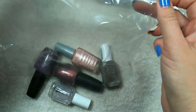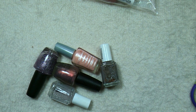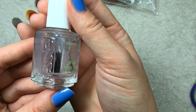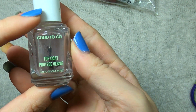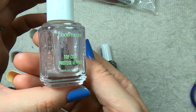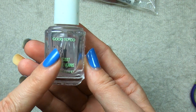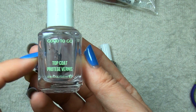One of the SEs looks like a top coat, so let's just get that one out of the way. Good to Go top coat. I don't think I have an SE top coat yet so this should be interesting to try. It does look like it might be slightly thicker than usual, at least thicker than most of my other top coats, but I do have a polish thinner if need be.